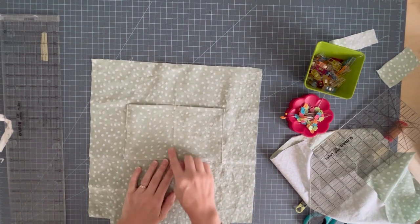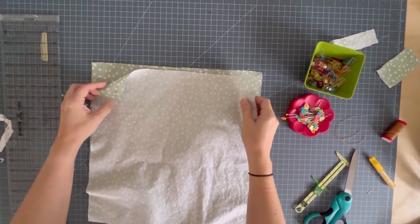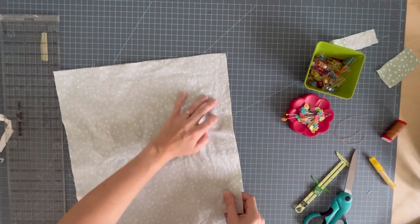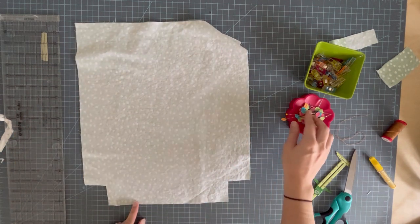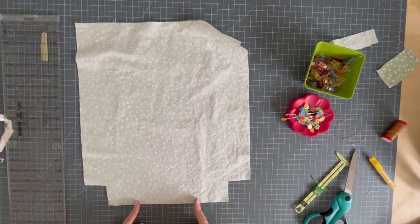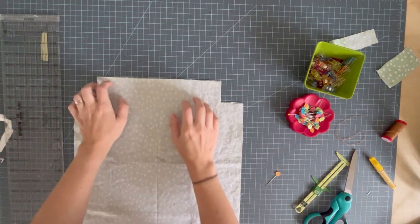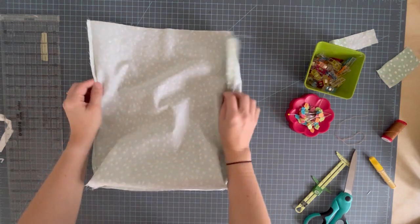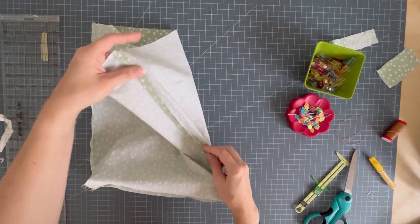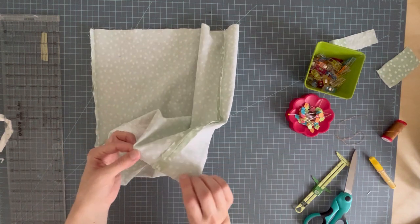My pocket's done. I stitched down my pressed line and now we're going to stitch the front and back linings to each other, the same as we did for the exterior of the bag — except this time we're going to leave an opening in the bottom, maybe about five inches, for turning right side out later. We're also going to box the corners the same as we did for the exterior. My lining is complete — I sewed the sides, pressed the seams open, left an opening in the bottom, and boxed the corners.